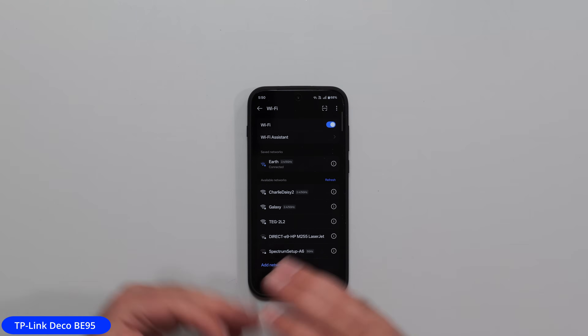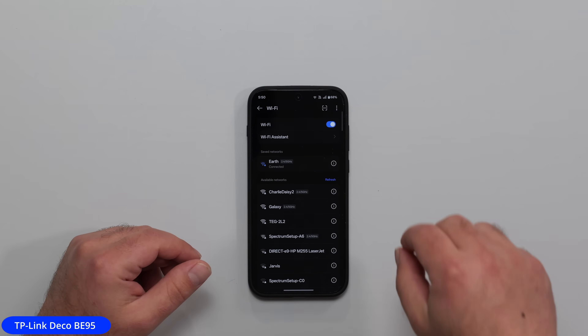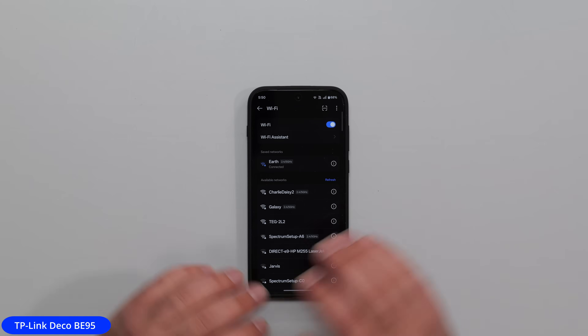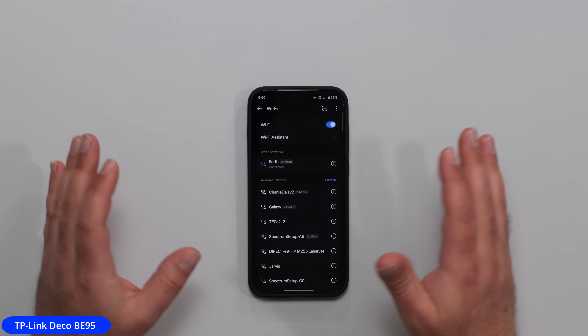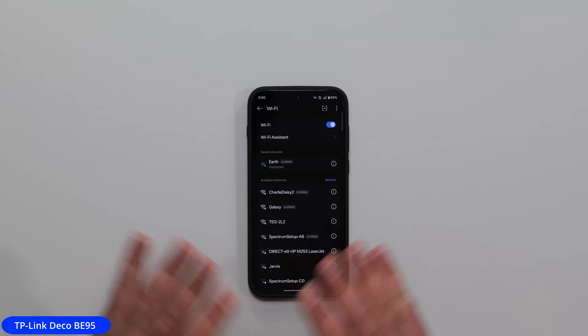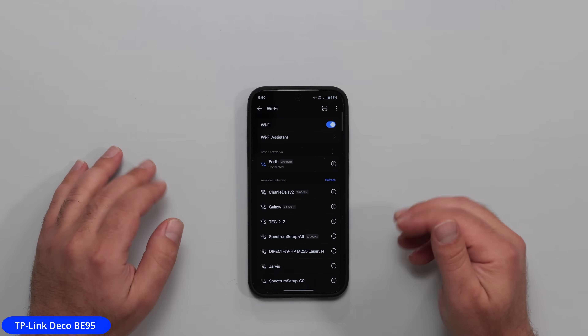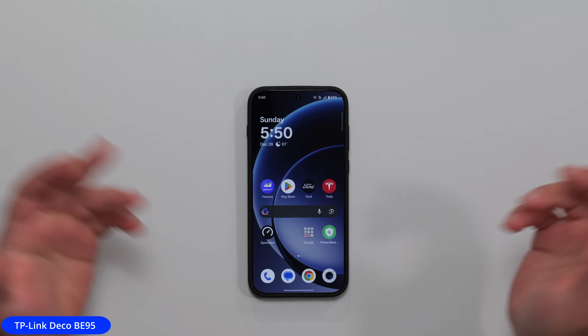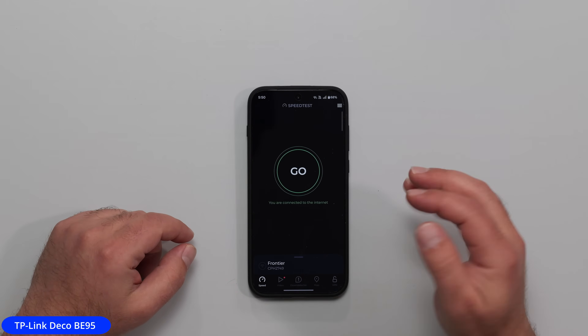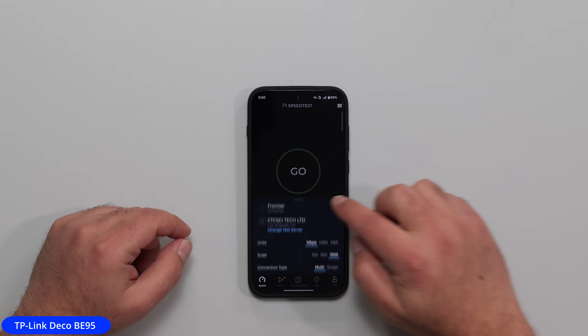Sometimes it does show the 6 GHz band, but when I try to connect it just has trouble, because the 6 gigahertz band, while incredibly fast, just has very little range — it's short range, incredibly fast, but short range. So I'm kind of forced to connect to the main SSID, which is not as fast but has more range, and will kick off a speed test.